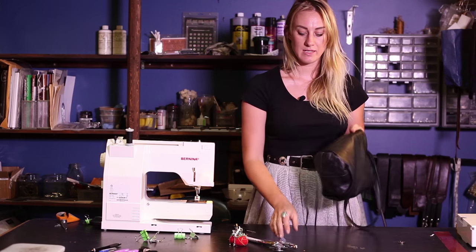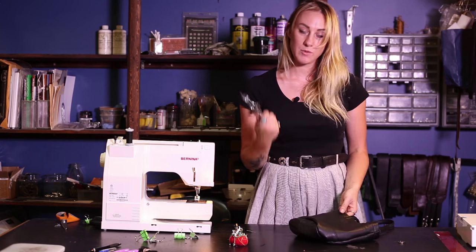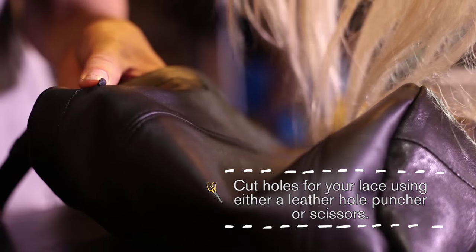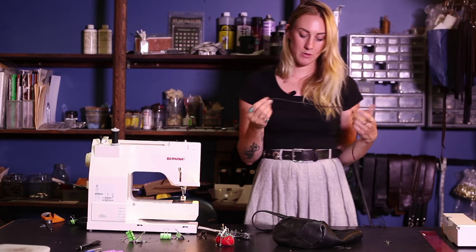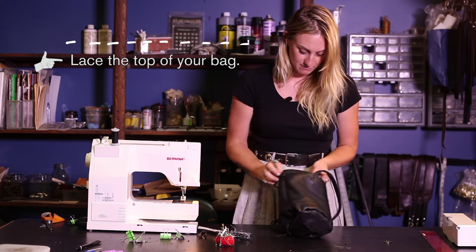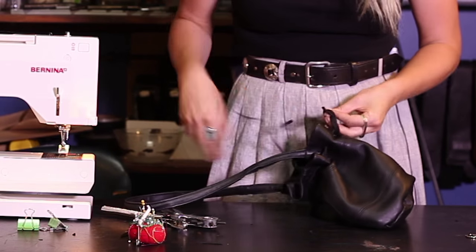One of the last steps is putting holes in the bag so we can close it. I'm going to use a leather punch — you can also use scissors, but you have to be really careful. Every couple of inches, put a hole. Once you have the holes punched, I'm using leather cording — you want to take about a yard. A yard is about from your nose to your fingertip. Thread it through and then knot the ends. My mom taught me that.